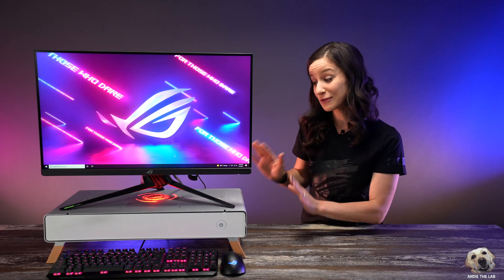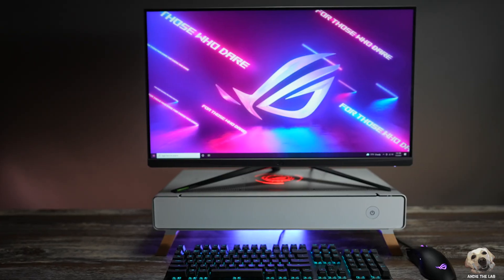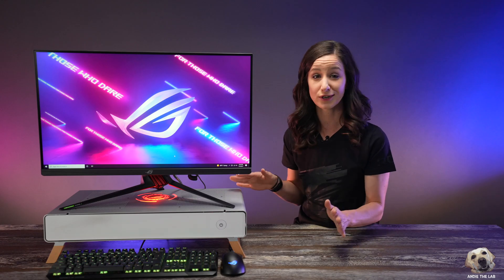What do you think? I think it came out really cool. This is unlike any build I've ever done, so I was really excited to do it. And I have to say, it was pretty easy.